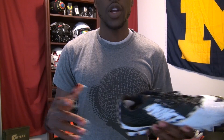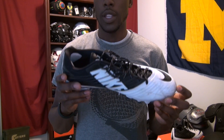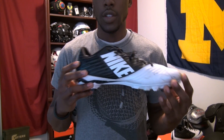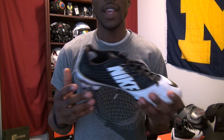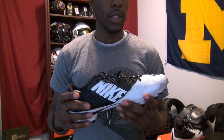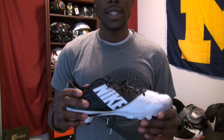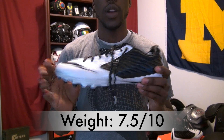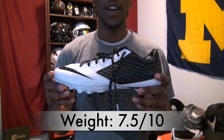Cleats these days are getting lighter and lighter. The Adidas Zeros are really light, the UA Blurs are really light, the Carbons are light. This is actually one of the heavier cleats, especially in a low-top form, so I gave these a 7.5 out of 10. I don't really think weight has that big of an effect — I'd rather have a solidly built cleat — but if weight is a factor for you, this is going to be one of the heavier cleats on the market, which is why it received a 7.5 out of 10.